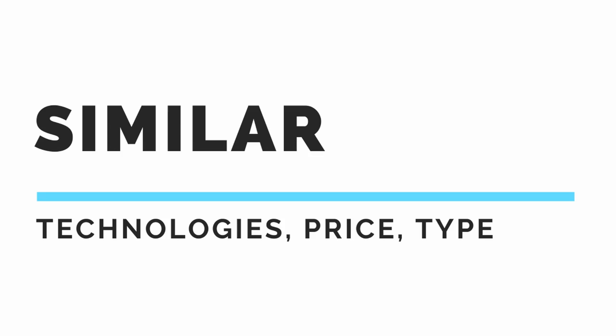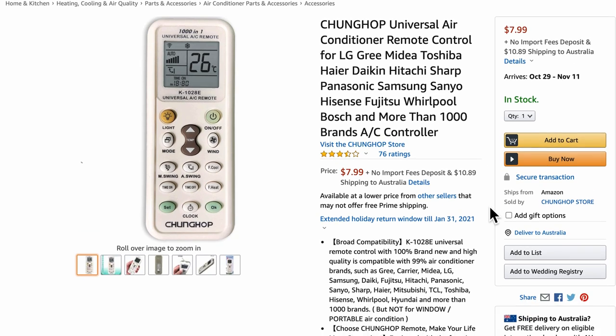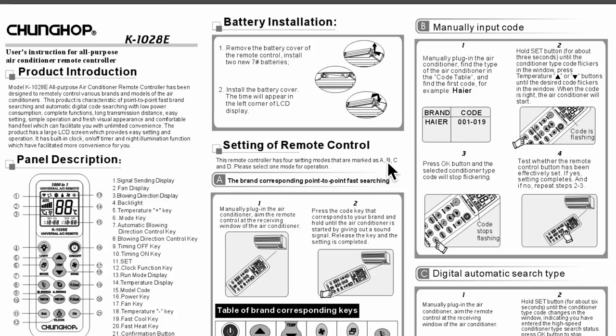The very first step of creating the simplest version of a project is to do a little research on existing devices and projects. We should roughly know the technologies, the price, and whether it is a developer, enterprise, industrial, or consumer product. I found an $8 consumer device called the Chunghop Universal Air Conditioner Remote Control — an infrared remote control that can work with multiple brands of air con.